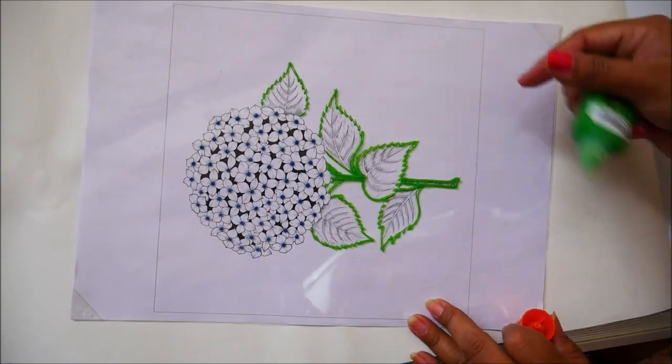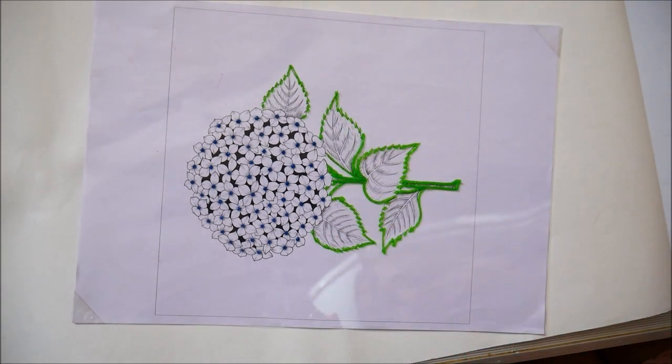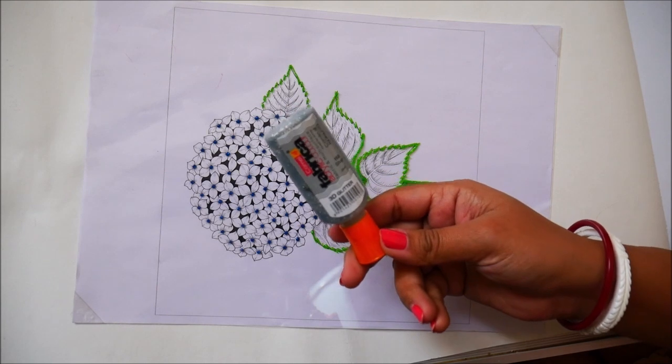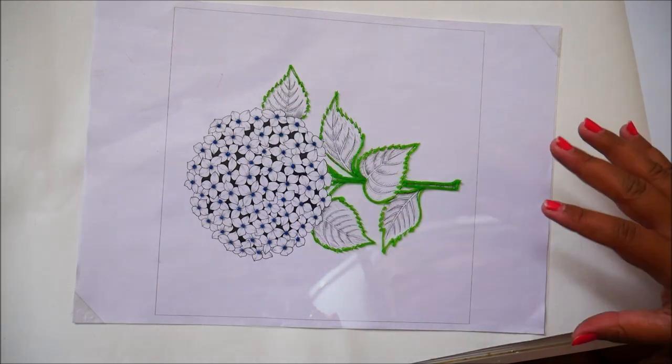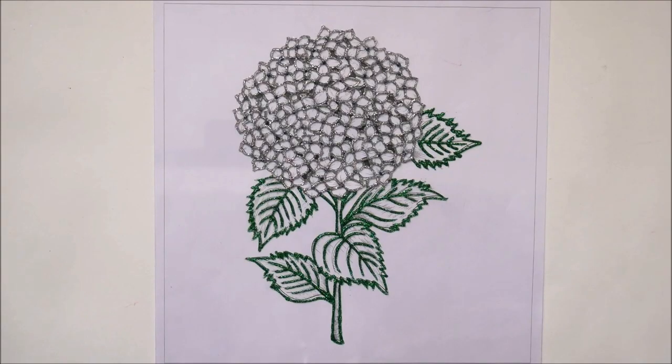In the same way, I'm going to complete the lining part using green liner, and then for the flowers I'm going to use 160 Silver 3D Glittering Liner. After completing the lining part, this is how beautiful our design looks.